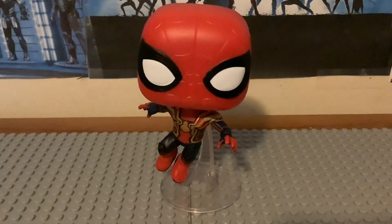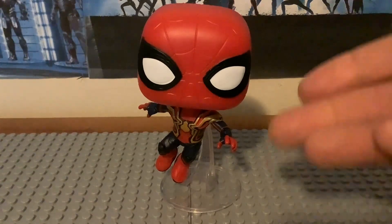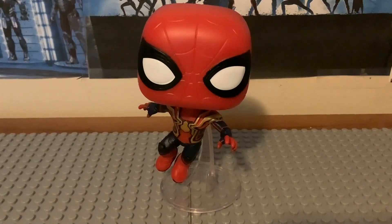I totally like the detailing for the arms, torso, and legs, and the mask is pretty outstanding — I like the lenses and the detail. There is another version of the Integrated Suit Spider-Man that is unmasked, with Tom Holland's Peter Parker head in a different posing position. Like I said, I got mine off Amazon in July, and it's a pretty nice figure.